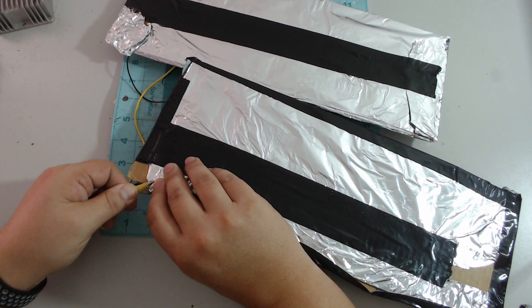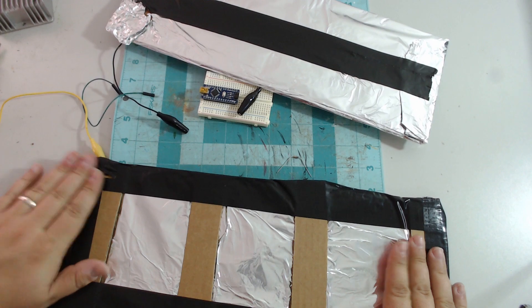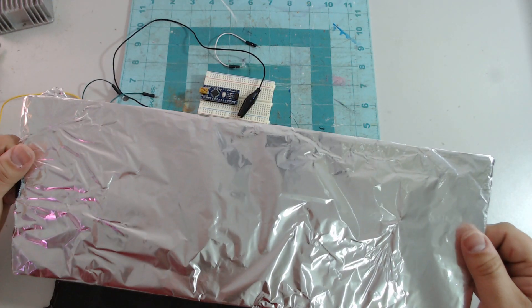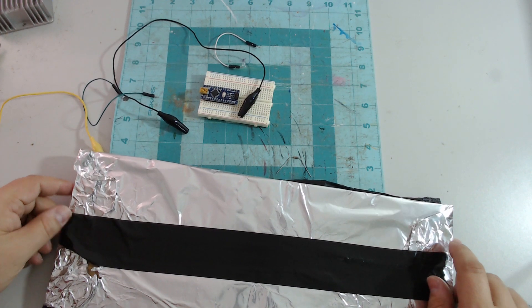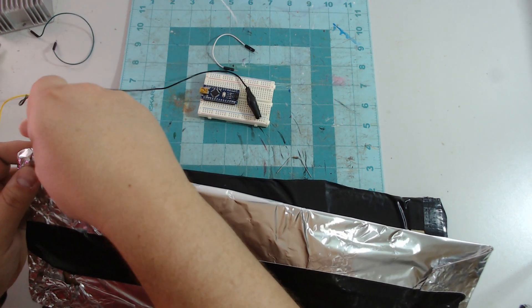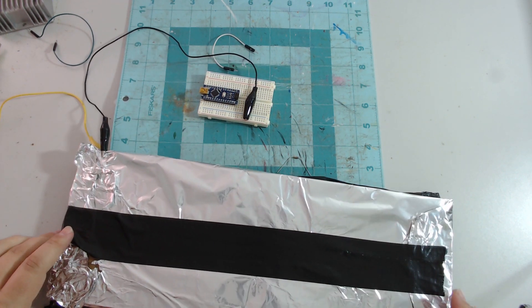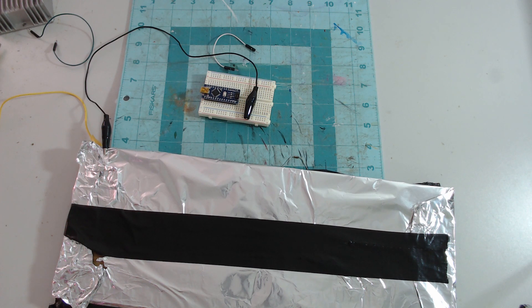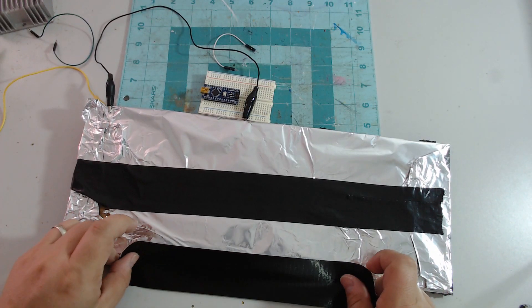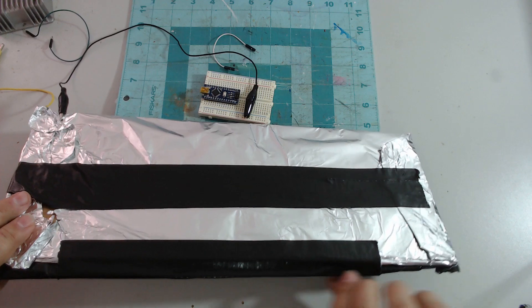I'm using alligator clips just to show you that it's not a difficult circuit. Same thing on this side — we've got our second circuit. We'll just go ahead and clamp our wire, and I'm just going to add a little piece of duct tape on the ends.